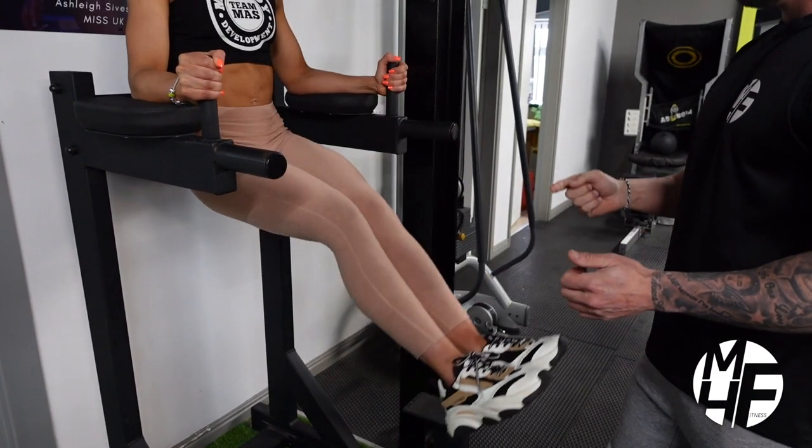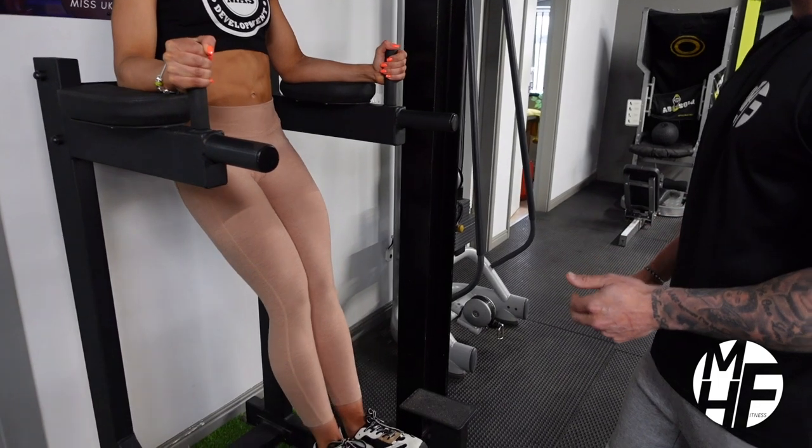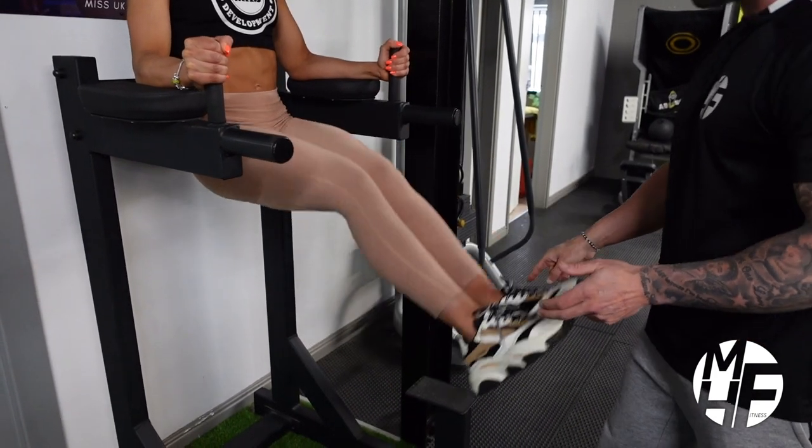That's perfect form, absolutely perfect form. Do two more for me, Ash — one more — and again, last one. That's it, rest for a second.